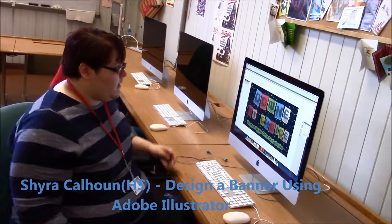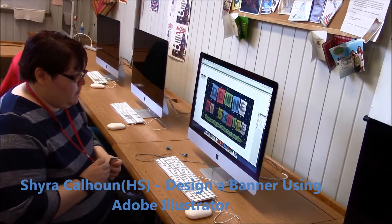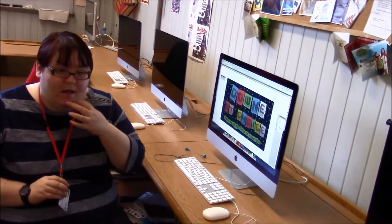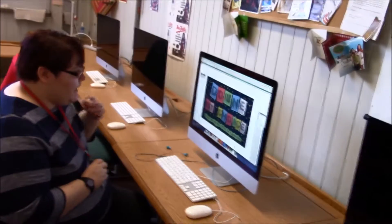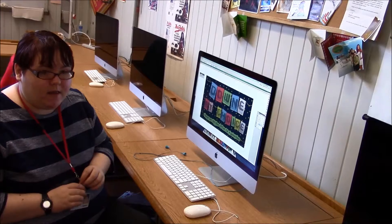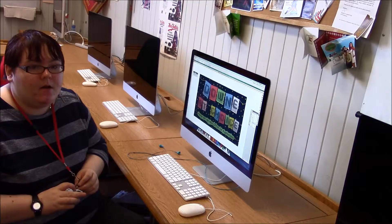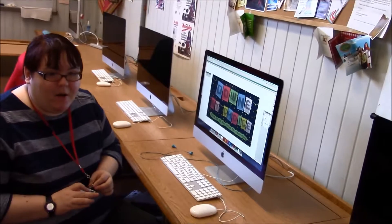This is the digital graphics technology class and currently I'm working on a banner in Illustrator for downtown Ship Elementary — a welcome banner. It actually isn't that difficult for me, but then again I really love art in general and I've been doing it pretty much since I could hold a crayon, so that definitely helps.